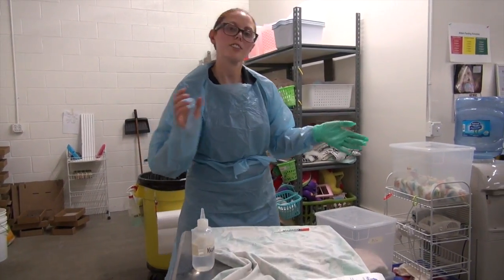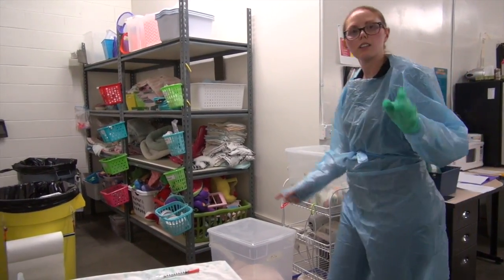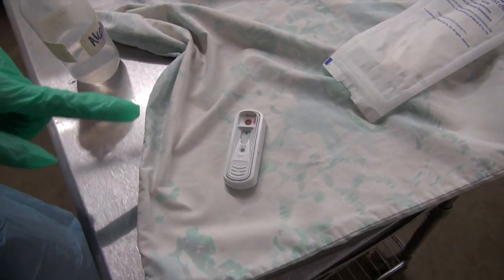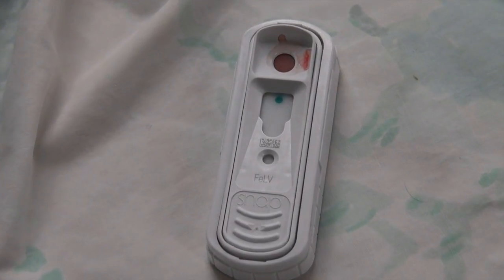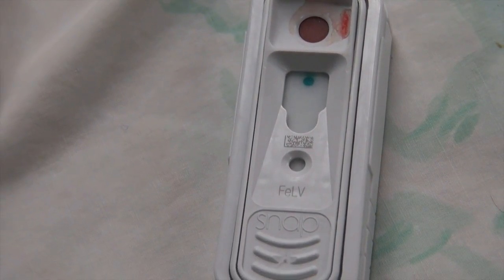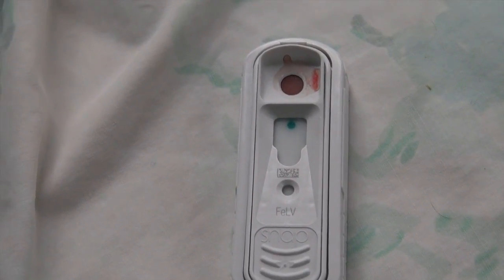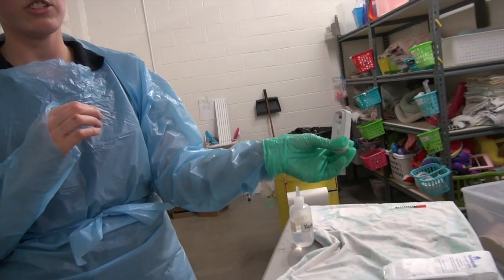The timer is done. We're going to read the blood test. The middle dot is a control that is supposed to be there — any test you run, that center dot should be present. This is a negative test, which is exactly what we want to see: one control dot, no other blue dots. If a blue dot shows up on the right-hand side that is considered a positive — alert the supervisor and a caregiver to put signage on the kennel and alert the medical team. If a dot shows up on the left, something went wrong with the test and you'll have to retest. After reading it, it goes in the trash.